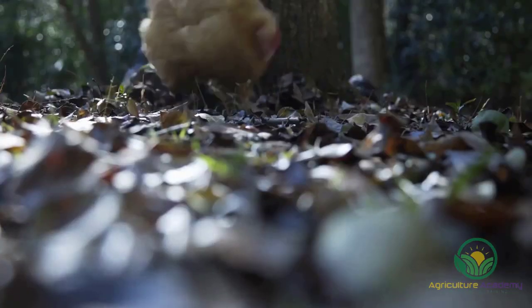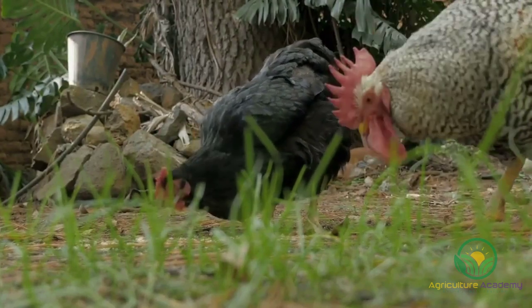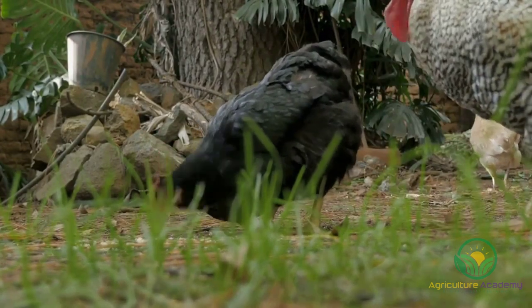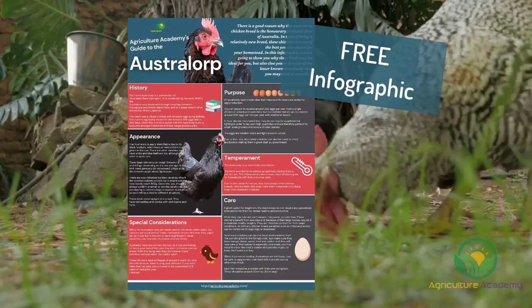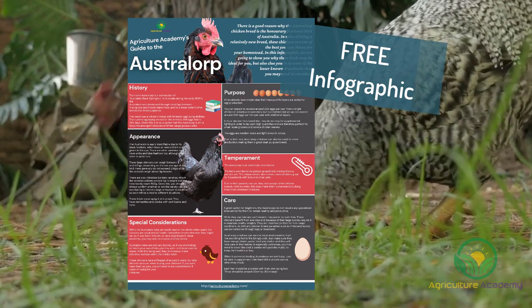In this video, we are going to show you why these birds may be ideal for you, but also clue you into some of the lesser-known drawbacks that you may need to consider. If you're interested in our infographic on these chickens, then be sure to stick around until the end of the video for your own downloadable copy.